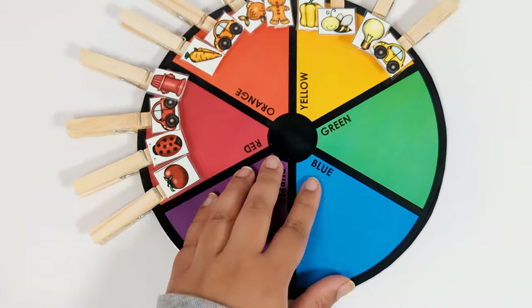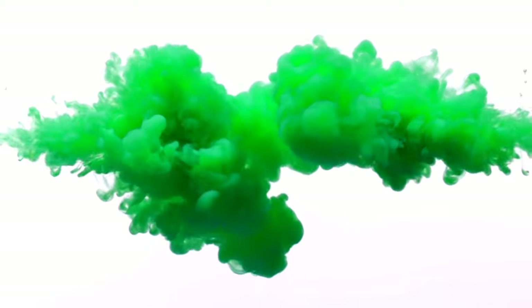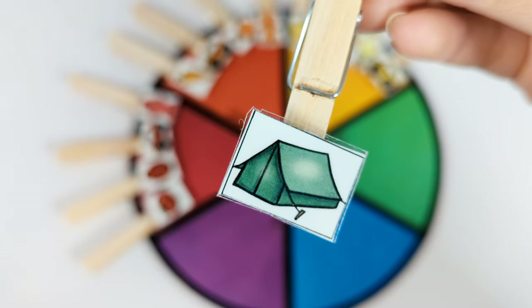Let's do green next. This is a green tent. Let's put it on the green part of the color wheel.